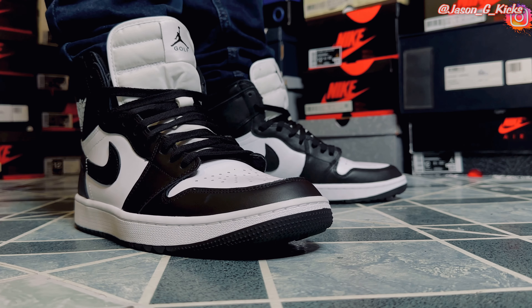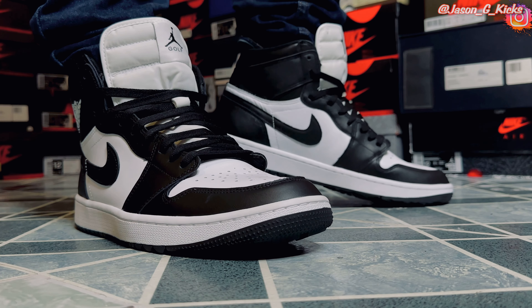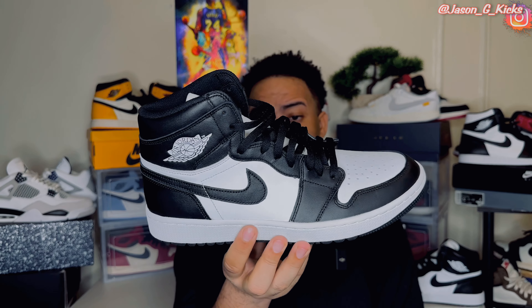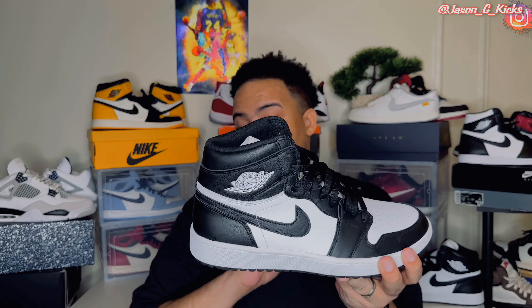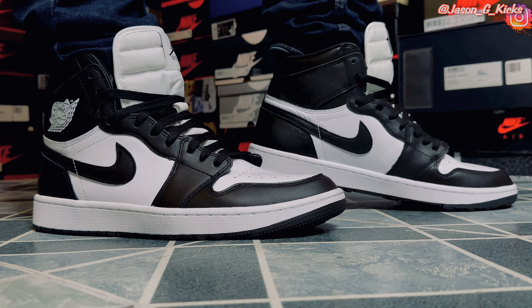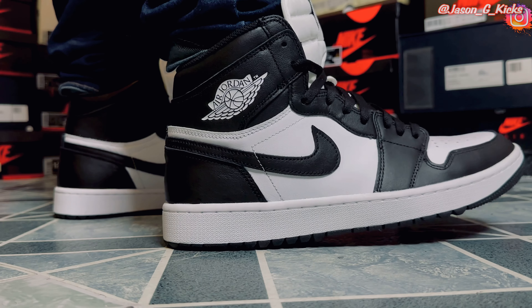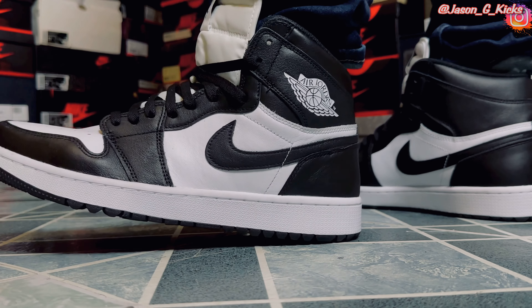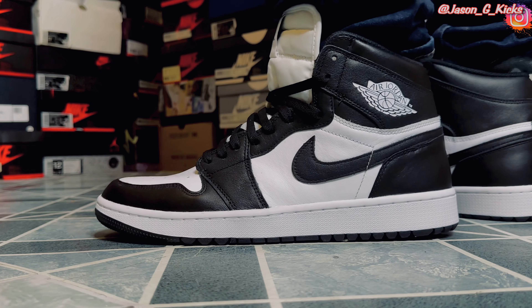Black and white, easy to wear with any outfit. This is a must-have in anyone's collection. Even if you're not a collector and you just want a nice pair of shoes to put with any outfit and be ready to go, this colorway is a must-have. Having these, if you can't get the Jordan 1 High 85, I think you're going to be good to go. You can barely tell the difference on feet, and actually the traction feels good — it's not going to bother you. It actually feels comfortable, a little bit more comfortable than a regular Jordan 1, though it's nearly the same.